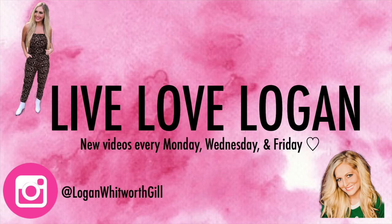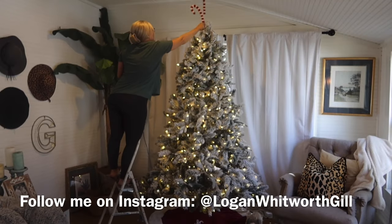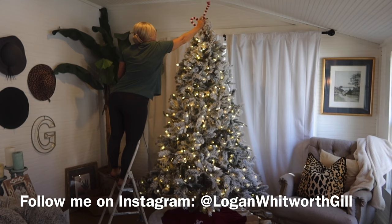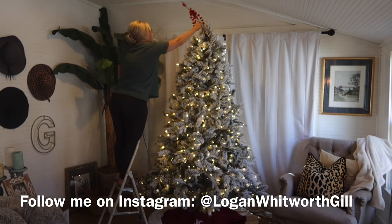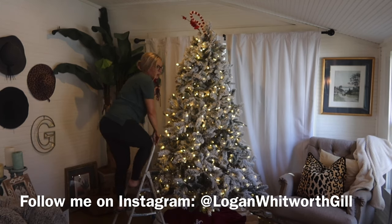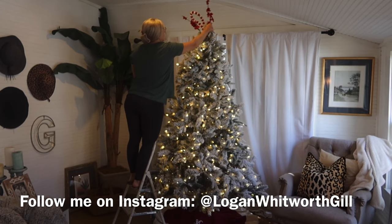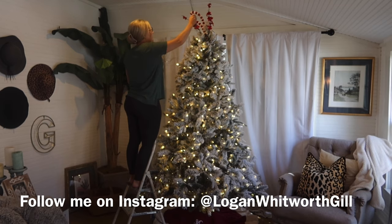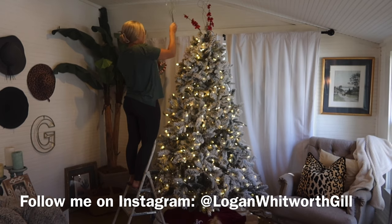And I can promise Santa's coming to visit — he wouldn't miss this in Christmas times. So if you are new to my channel, my name is Logan and I upload new home-related and budget-friendly videos every Monday, Wednesday, and Friday afternoon. This is my first video of my Christmas decorating series.